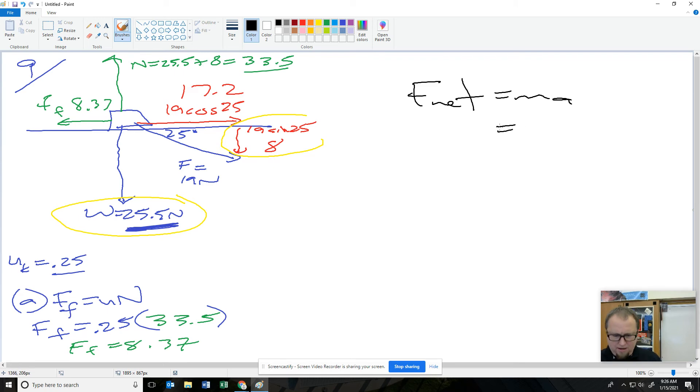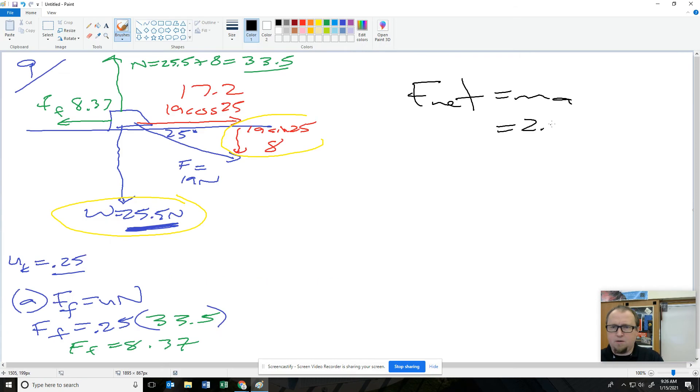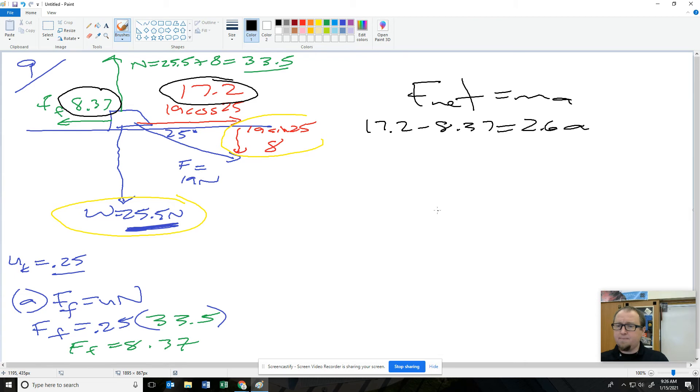How much force is going forward? 17.2 newtons. How much force is going backwards? 8.37 newtons. That's it — there's your acceleration.